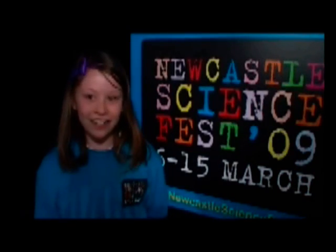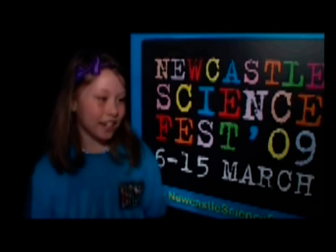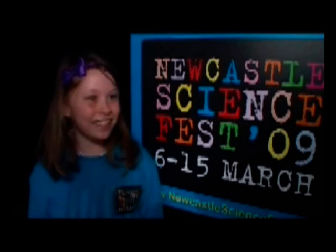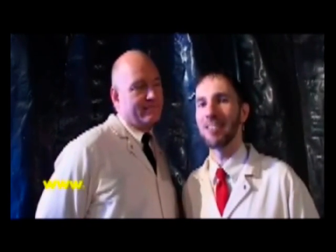I thought it was really cool how it was Diet Coke instead of like big gas and all these experimental liquids and things like that. And make sure you come down to the science festival here in Newcastle — there are 250 places to do some of these experiments together in Newcastle.